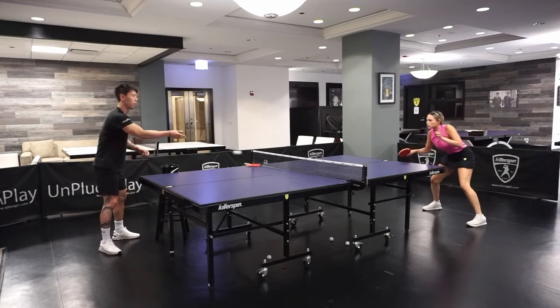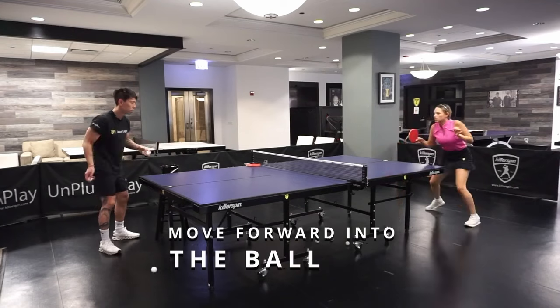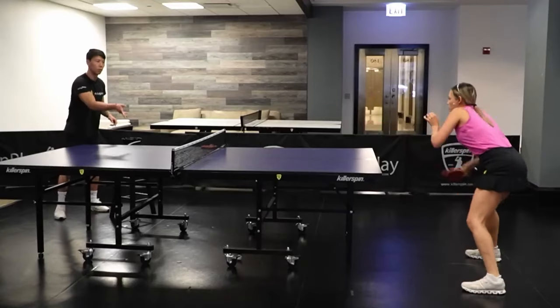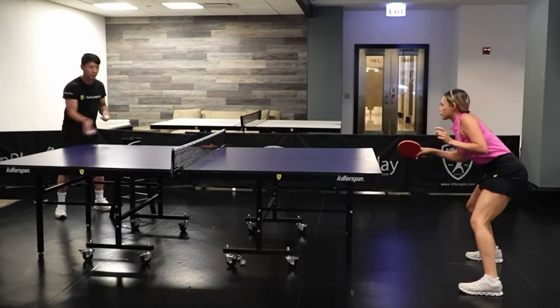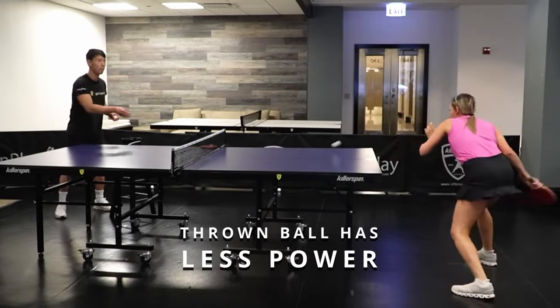Daniele prepares for the shot and then she moves forward to execute the forehand loop. I think it's really important what you said about how the ball is coming to me. As you can see, it's really funky and uncomfortable for me. So I need to be active with my feet all the time and also I need to add power since the ball doesn't have any power.